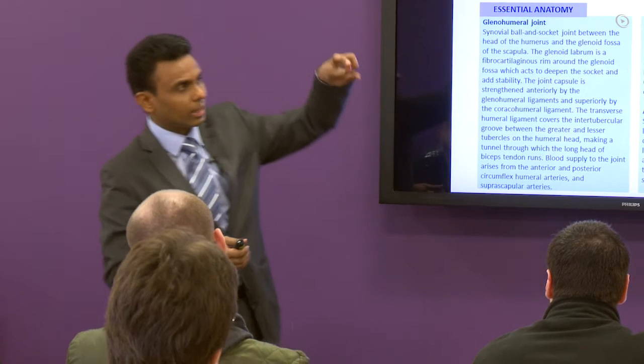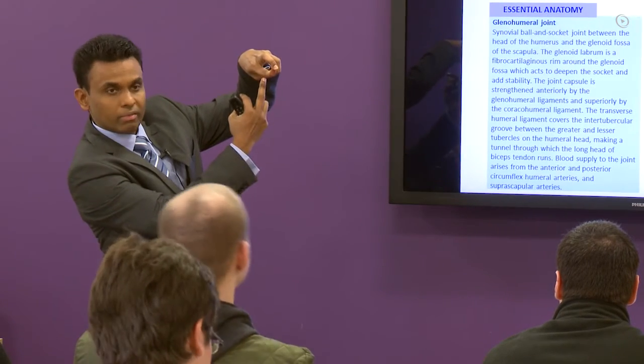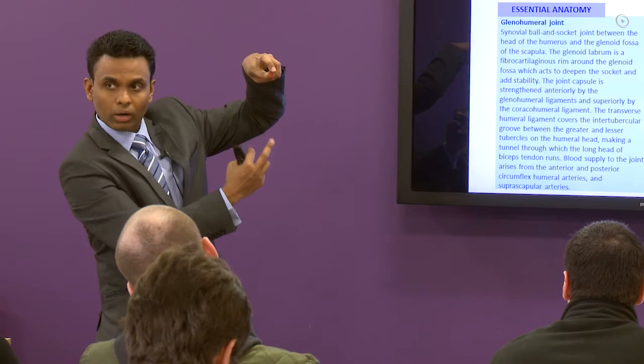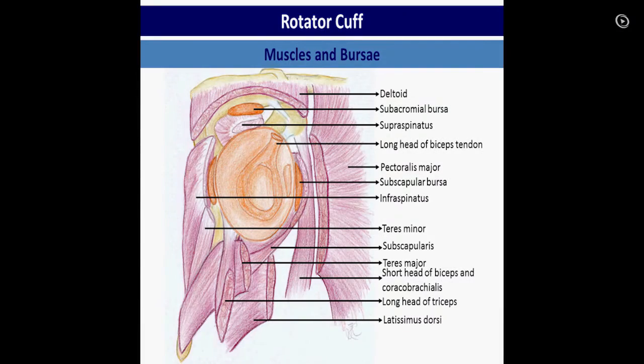You need to understand the glenoid labrum. From the superior part, you have the long head of triceps. From the inferior side, you have the long head of triceps. So that is the theory. The four muscles of the rotator cuff you need to know.